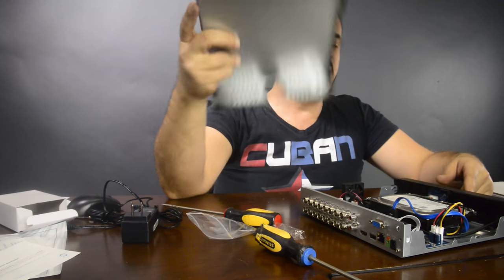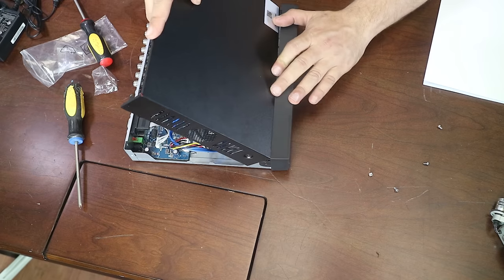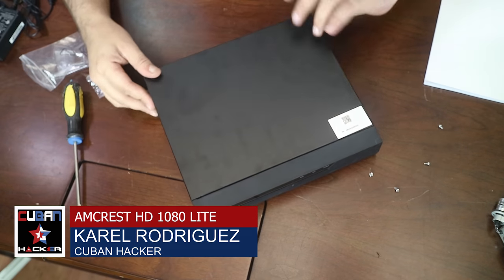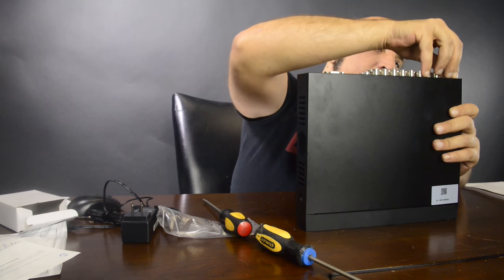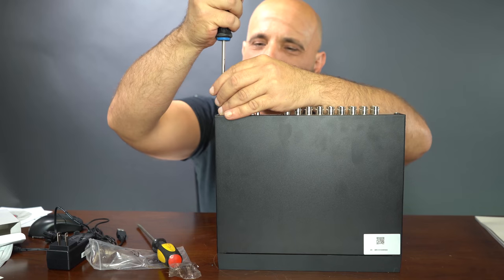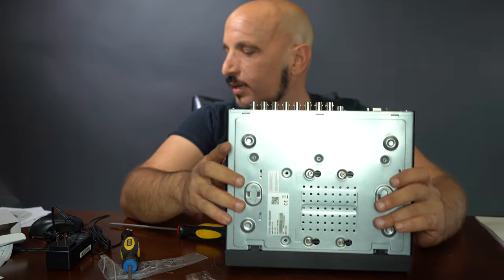Once the hard drive is in place, we just need to slide the cover back in and close it, putting the screws back into position and replacing the screws we took out from the back. And that's pretty much it — let's hook it up.